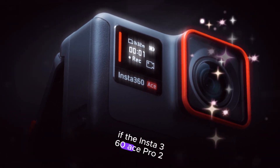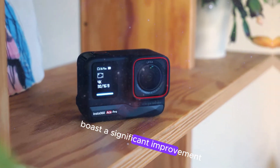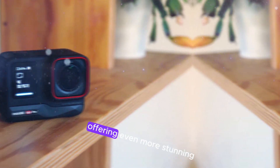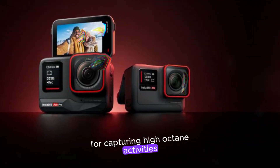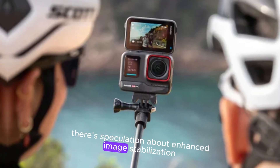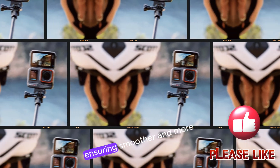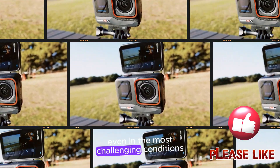If the Insta360 Ace Pro 2 materializes, it could potentially boast a significant improvement in video resolution, offering even more stunning footage for capturing high-octane activities. Additionally, there's speculation about enhanced image stabilization, ensuring smoother and more professional-looking results, even in the most challenging conditions.